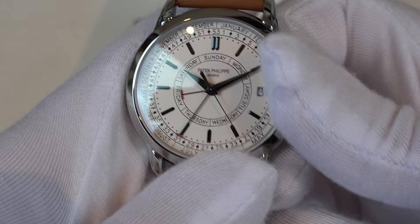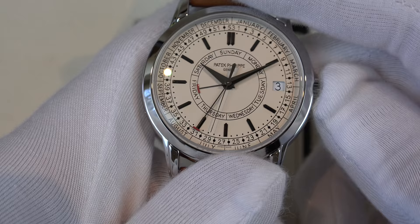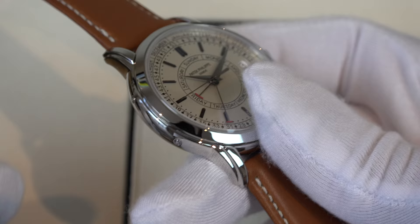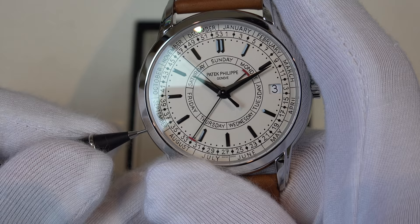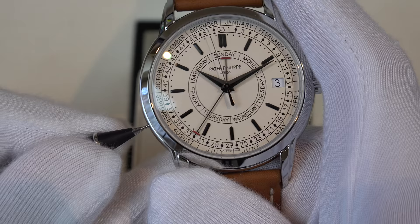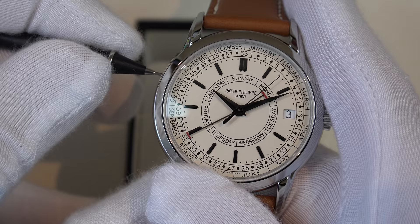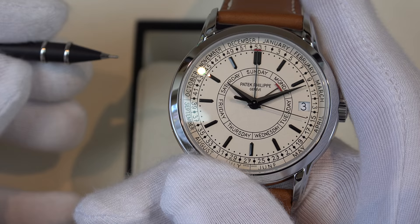Moving on to how to set the watch: if you pull the crown to the first position you can set the date by moving the crown clockwise. Pushing the pusher at seven o'clock changes the day of the week shown on the center sub-dial with the red-tipped hand; at the same time you'll see the week change — it jumps from week 31 to 32. Every time it moves from Sunday to Monday the week advances, as you can see it's now moved to 33. The pusher at ten o'clock lets you jump the week directly in case you've miss-set it, or for the week correction needed every couple of years. Just for fun, I'm going to put all the hands exactly at 12 o'clock and stop the movement exactly at 12.